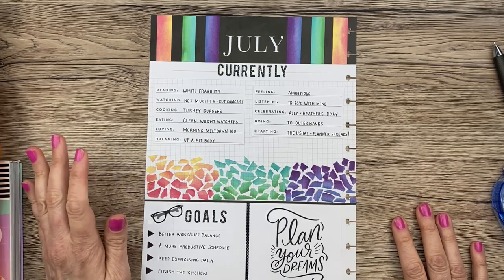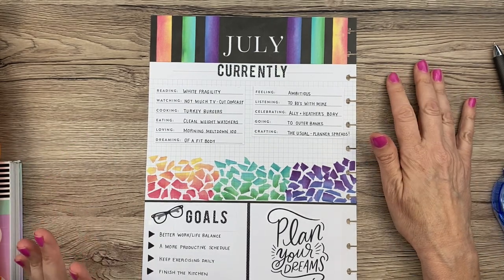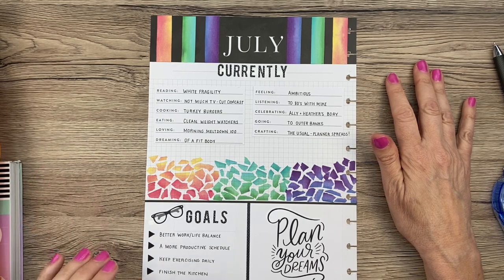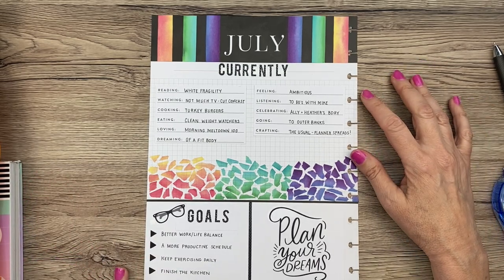The peach lines at the top are so understated I'll just leave them. You guys, I love it! Let me know in the comments what you think — this is probably my favorite currently page ever. Thanks for sticking it out with me, I'll see you in my next video. Have a great day!